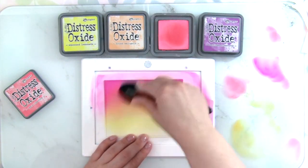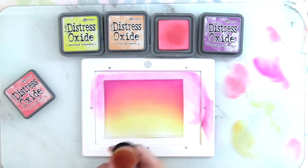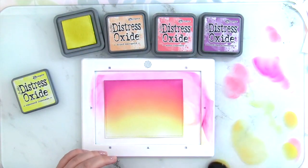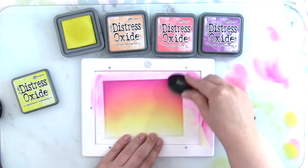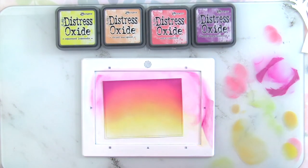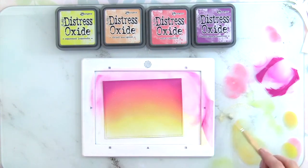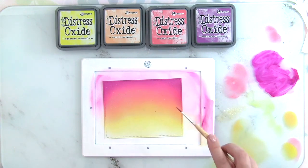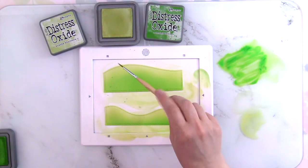I'm trying to make it really bold with Seedless Preserves. I started with Squeezed Lemonade, then blended it into Dried Marigold, which is more of a pale orange — I didn't want it to be too pumpkiny. Blending the colors back and forth, then bringing in some pink shade with Worn Lipstick, and for the purple violet I'm using Seedless Preserves — they work really well together. Once I was happy with the blend, I'm adding splatters of Seedless Preserves and also Liquid Stardust with a little water. I'd love to know your favorite color combination for a fall background!